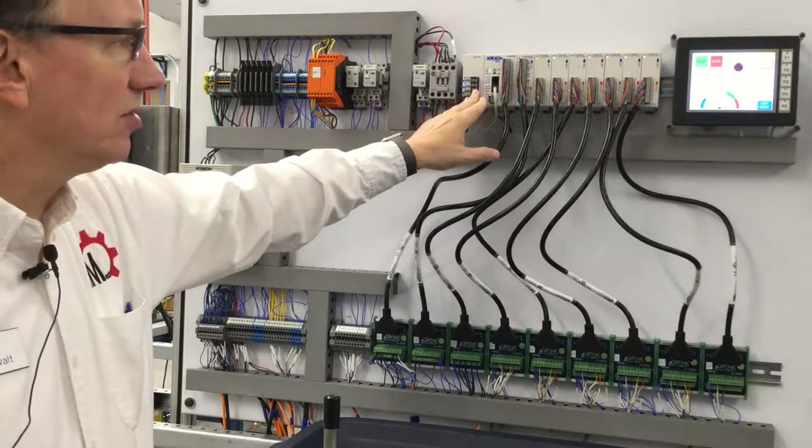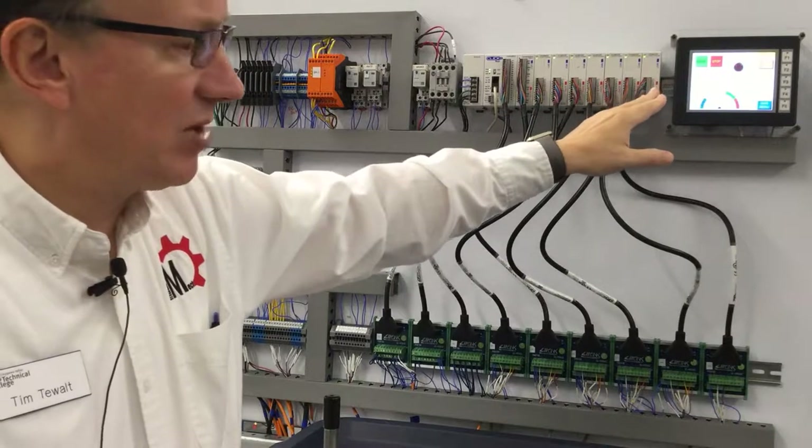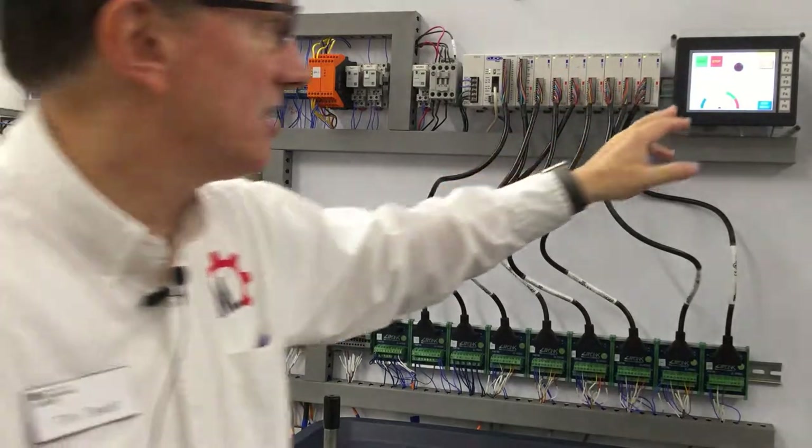Up here we've got our processor, we've got our HMI. I'm going to start it up and point out some things as it runs.